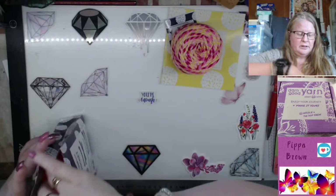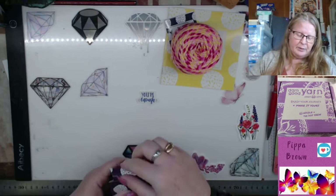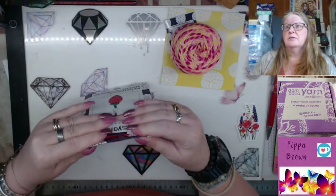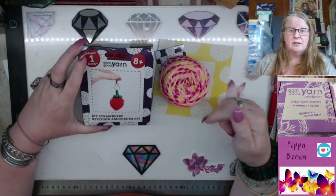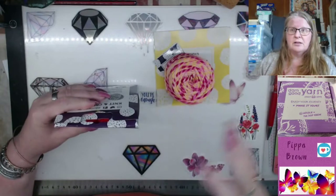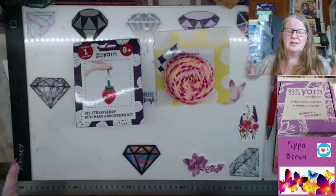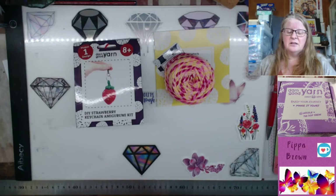They don't quite go back together again as they should because the tape was holding things back. As I said, it's ten dollars, and if you would like to try this box for five dollars for your first box, please follow the link in the description. If there is a box you particularly like, you can double down on the box and get double this. I will put the number of the box in the title — it's around box 19, 20, or 21.